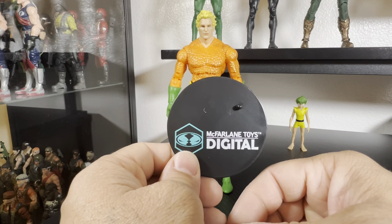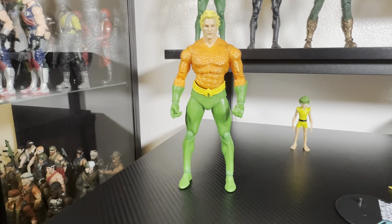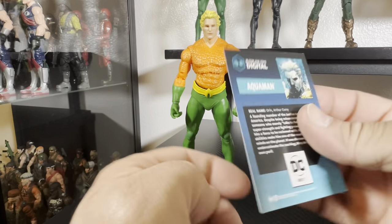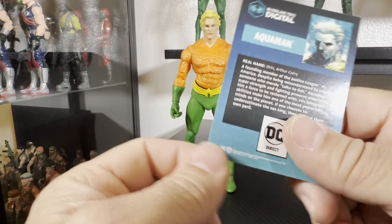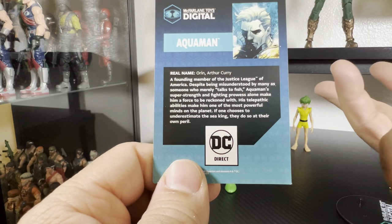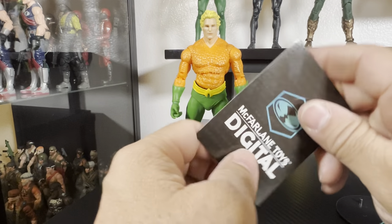He also comes with the standard stand, which now actually has the McFarlane Digital logo on it. And of course you get the card — a nice image, the same as the one on the back of the box, showing Aquaman sitting on the throne pondering whether he wants to be king. He's got a little origin story there too, so you can pause and read it.